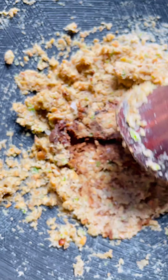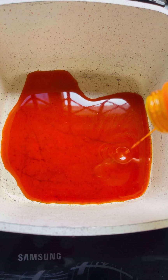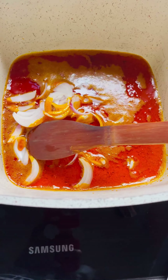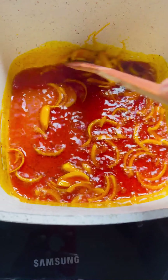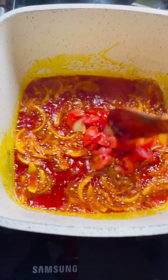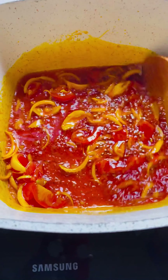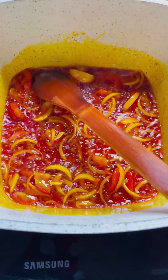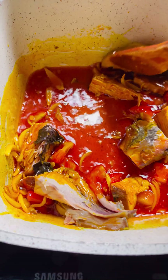Grind the peanuts and momoni together, making sure it all combines well. Then put another pan on fire, pour in the red oil, add the cut onions, and stir for some time. Add your tomato, stir for a while, then drop in the smoked fish as well. You can also do this by just heating the red oil and pouring everything into the asanka, but I prefer this way.